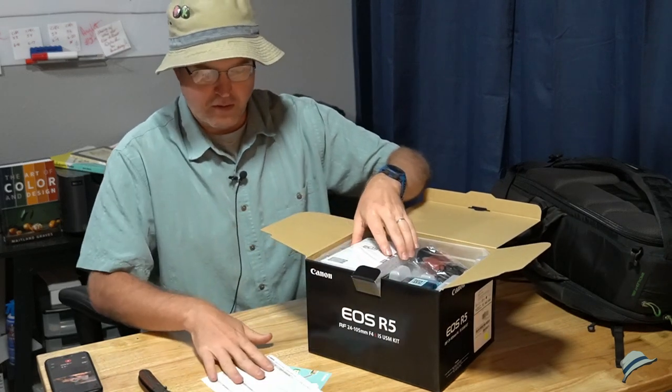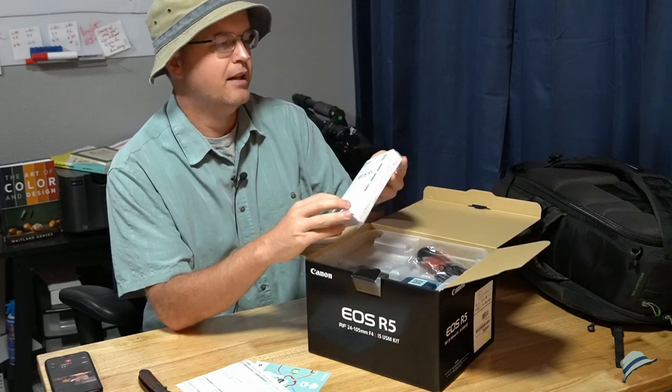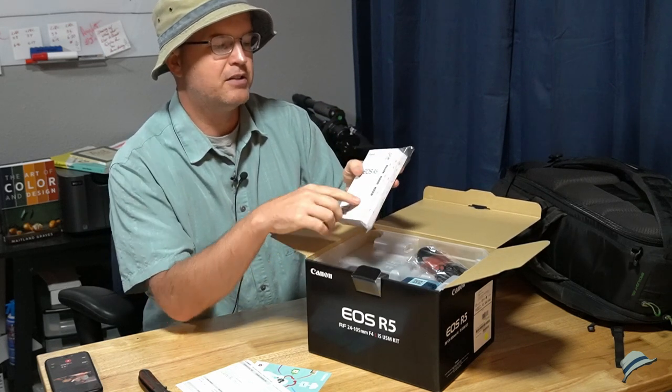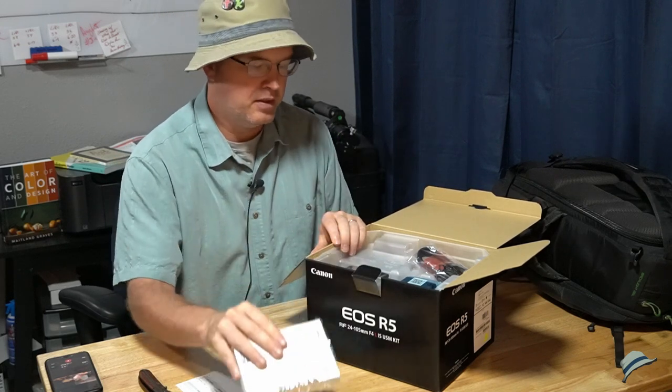So we've got a few warranty-type items and a very thick book. It also has Spanish and French languages in that same book.